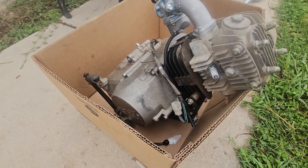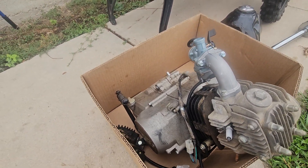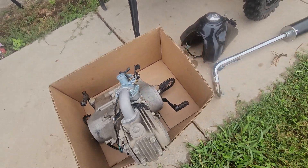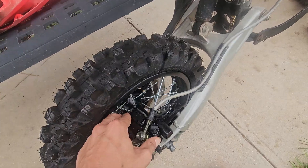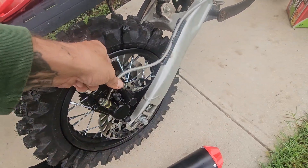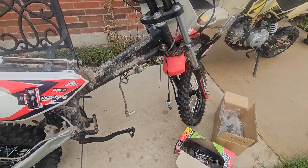The man said his son took it apart and never put it back together with the new pieces he got. So let's see if we can make that happen. Stay tuned for the next one y'all, thanks for watching.